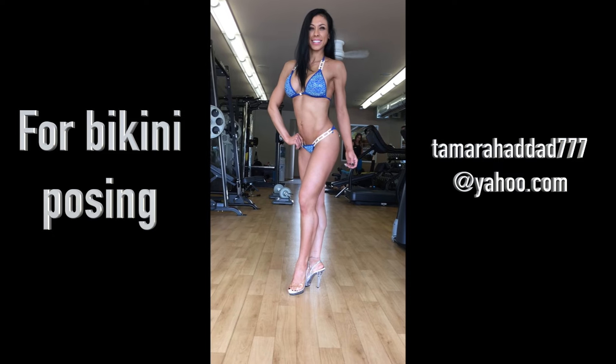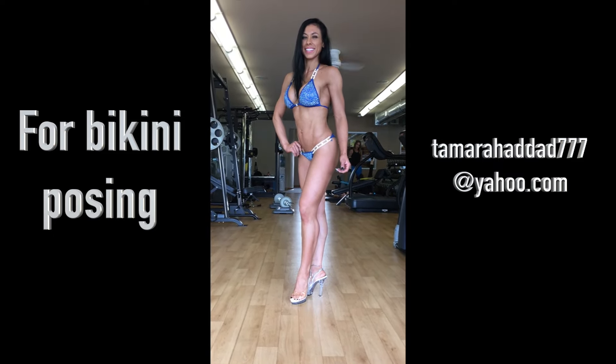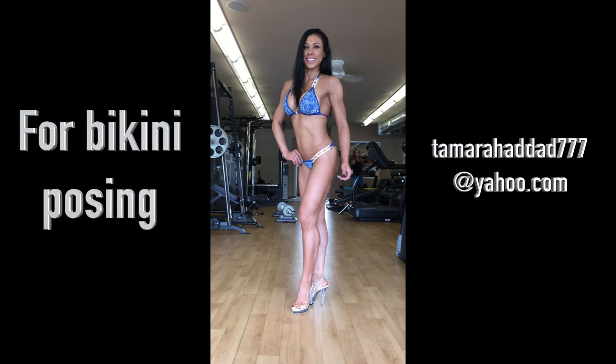Twist your chest towards me a little bit more. Blow the air out from your lower tummy and squeeze. Squeeze the left glute, twist your shoulders harder towards me — there you go, right there. Turn and face the curtain.